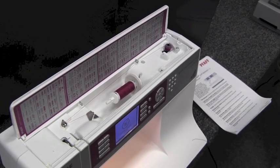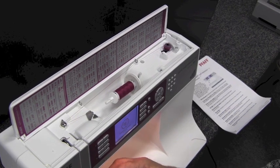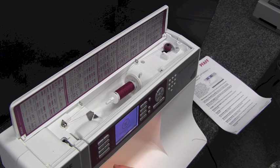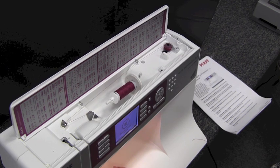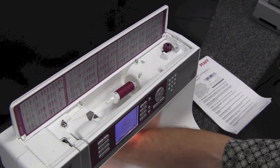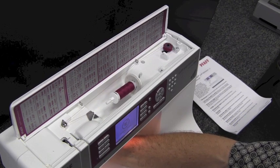This machine has the dual feed on it, which Pfaff is known for. It's going to feed all your layers of fabric — slippery fabric, quilt fabric — all through evenly from the top and the bottom because of that dual feed.